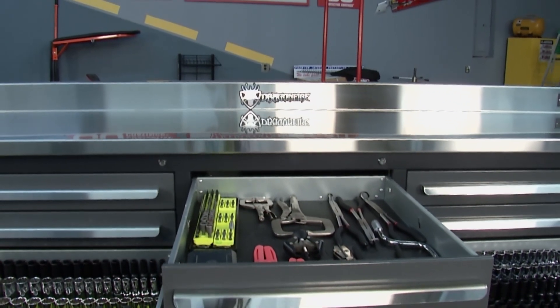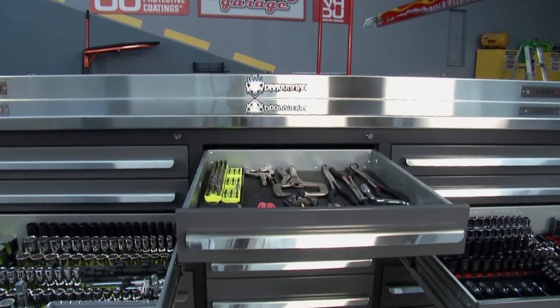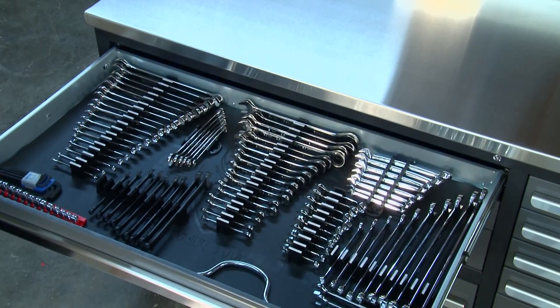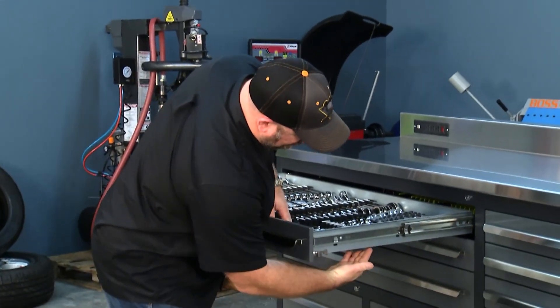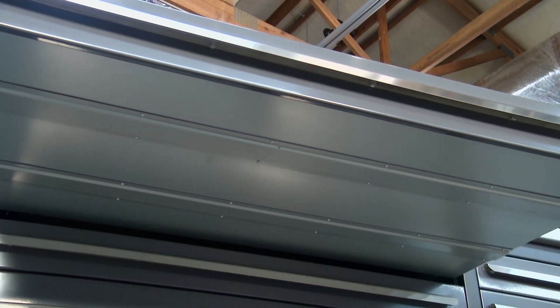Let's talk about the drawers — the toolbox portion. These drawers are so beefy. With one finger, you can move this drawer out, and we've got it loaded full of wrenches. The drawer itself is 16-gauge galvanized steel. What's interesting is that we also have these top hat gussets, which run the entire width of the drawer and provide rigidity for the drawer, especially when you're loading it down with heavy tools.